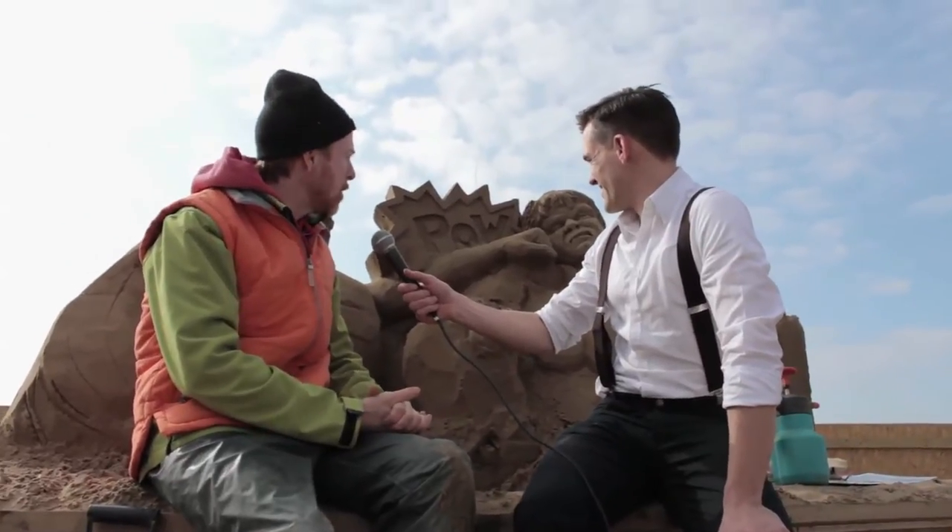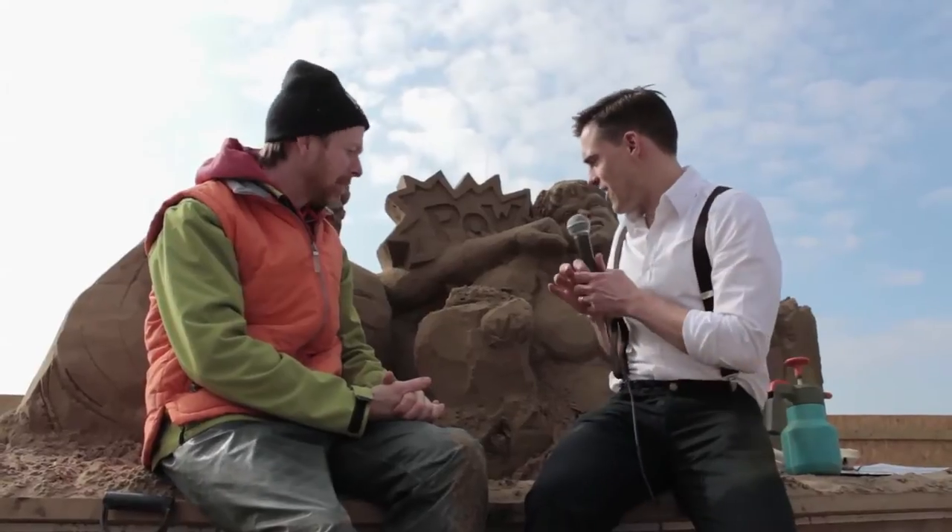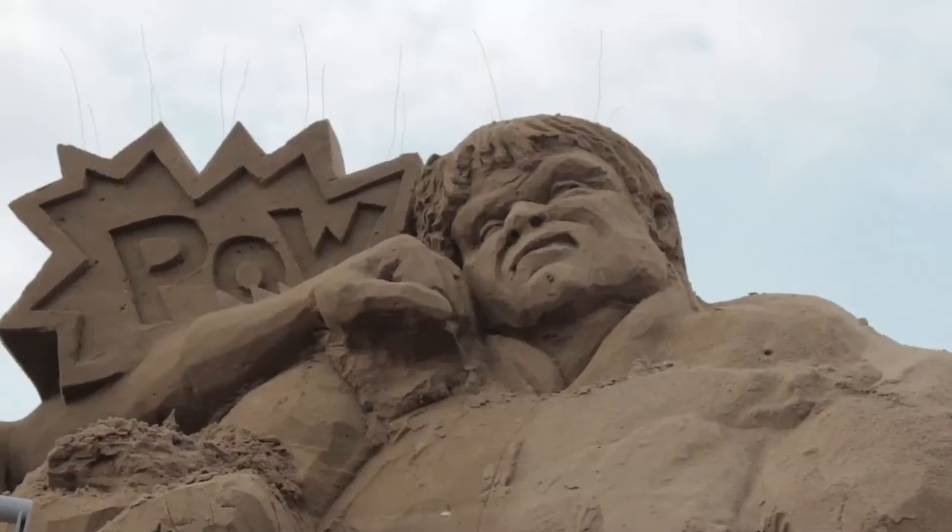What are you sculpting here? This looks fun. Well, I'm doing superheroes — Batman and the Hulk having a little bit of a tussle. Amazing. So these are sculptures made solely out of sand. Is there anything else? Is there any glue in there or anything? No.